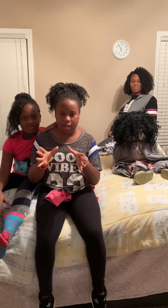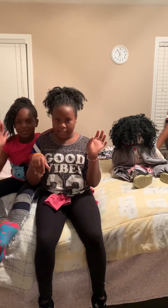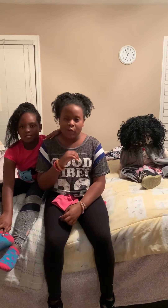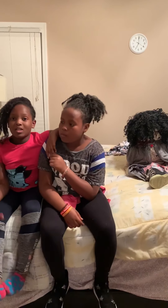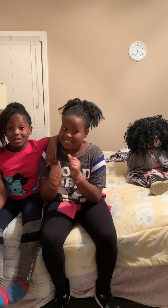We're going to have to change the direction of the camera so it captures Mara whenever she comes in and we can see her reaction. She's probably going to be on her phone because she's so fond of her phone, so it's going to be much easier. Right now my mom's going to call her to come upstairs. I can't wait to see her reaction — let's get started!